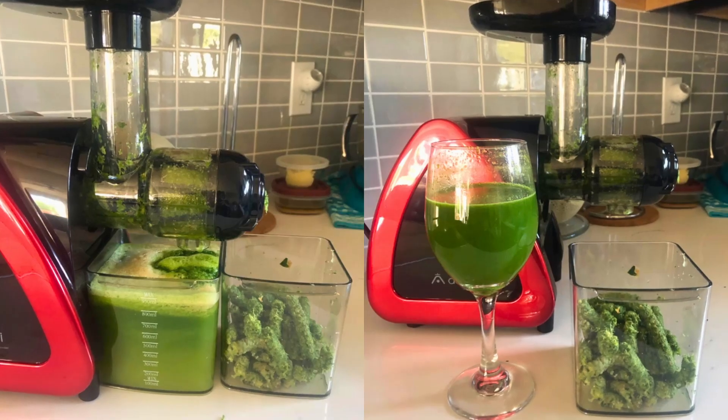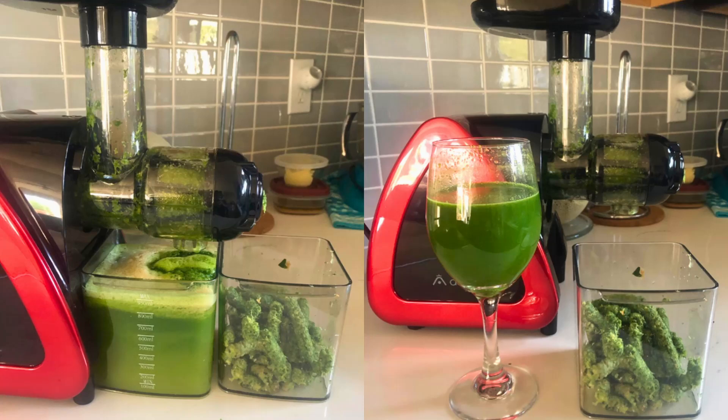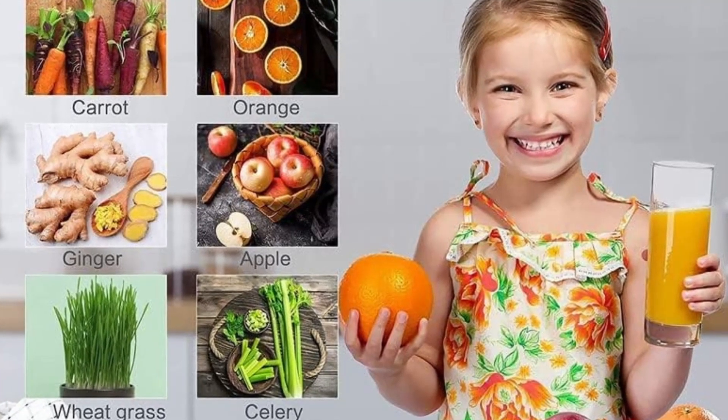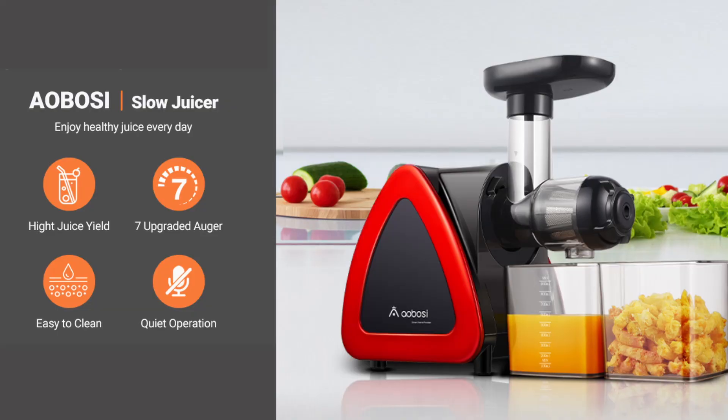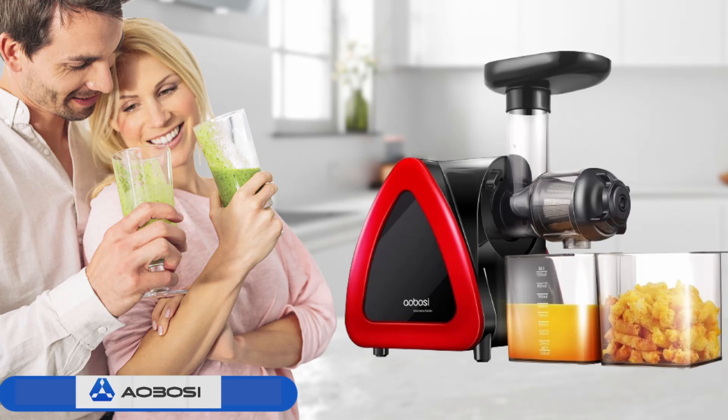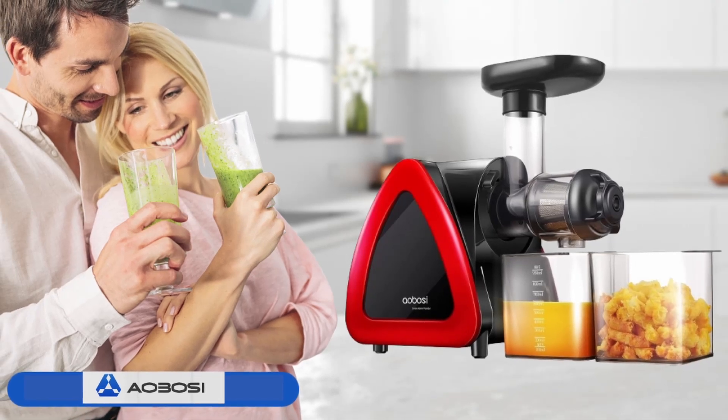It excels particularly with vegetables, maintaining the juice's pure color, natural taste, and vital nutrients. The result is a fresh, vibrant juice that retains its essential vitamins and minerals, making it ideal for those looking to boost their nutrient intake and maintain a healthy lifestyle.